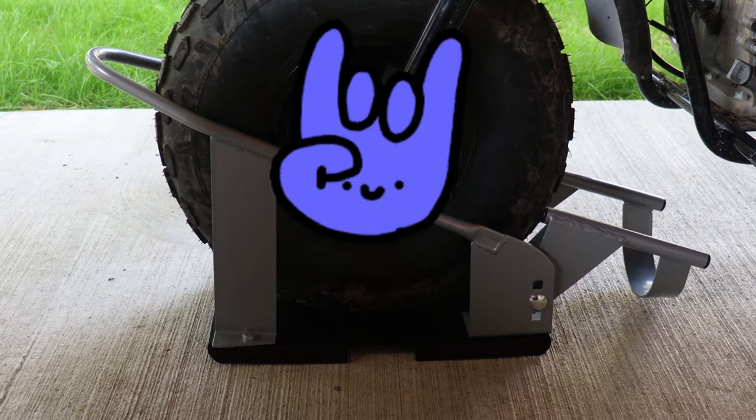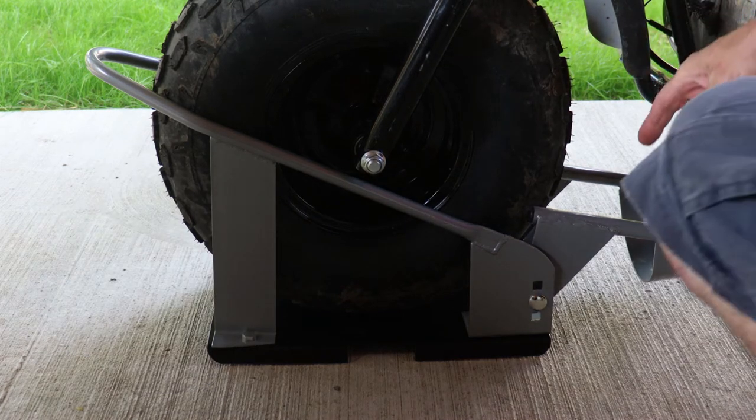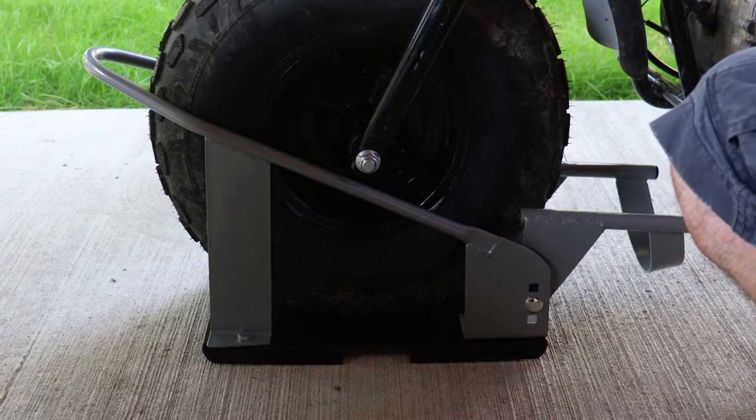But the part that pivots to keep the tire from backing out is a little too narrow. But don't you worry, we're gonna make that right.